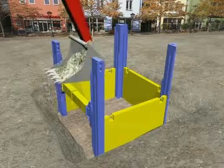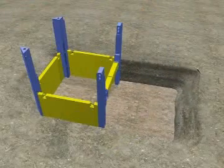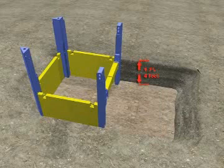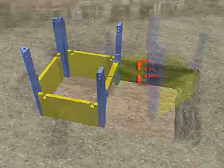By having free access all around the pit, the second trench field can begin even before the full shoring depth is reached. Otherwise, the first field would have to be totally installed to the full depth before proceeding. As with the first field, the pre-excavation is done to a maximum of 1.25 meters.